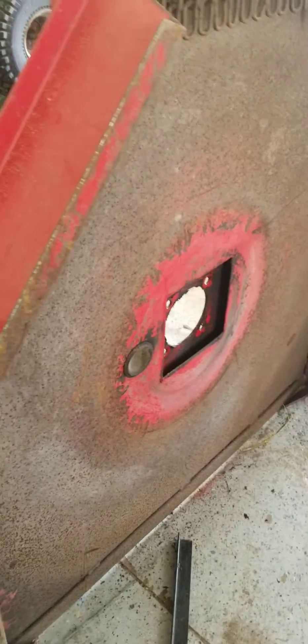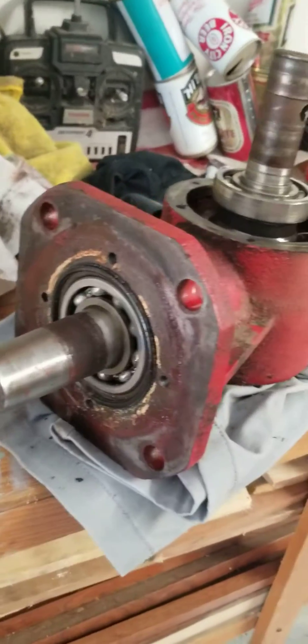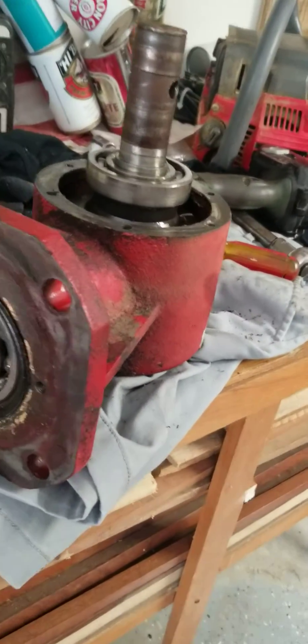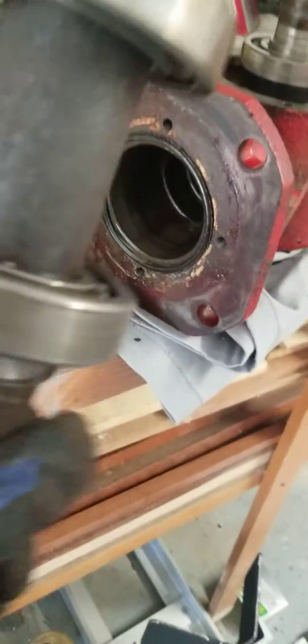Once you pull that off, you can get to the gearbox and remove it from the bush hog. After that, you've got to break the gearbox open, which is not hard to do at all — four bolts on the side and I think eight bolts on top. Pull this out first — this is the problem right here.